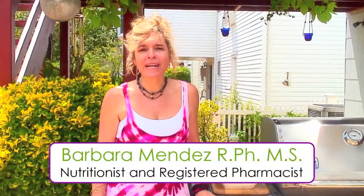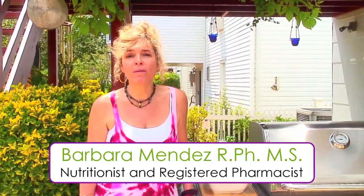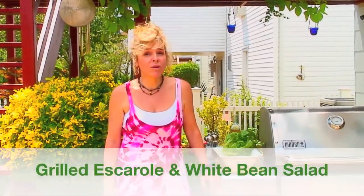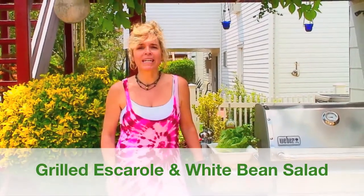Hey everybody, it's Barbara and it's a great summer Monday. Today I'm going to share with you an easy recipe that you can make on the barbecue and enjoy all summer long. We're going to be making a grilled escarole and marinated white bean salad. Sounds so good, I can't wait to have it.